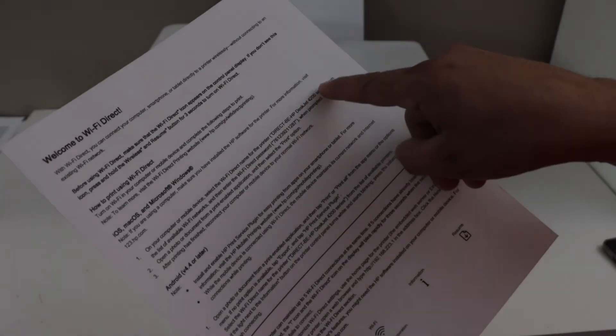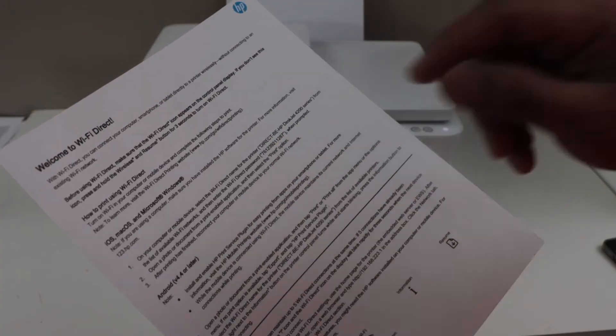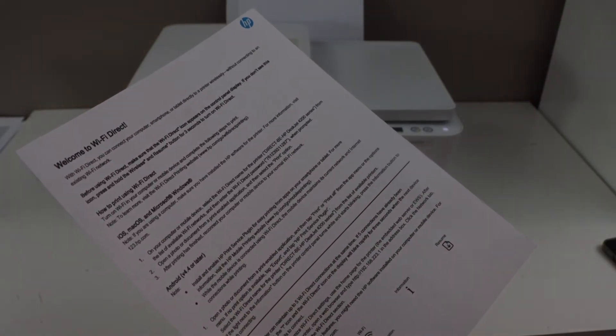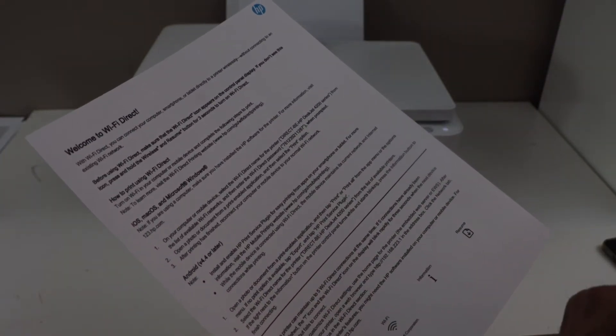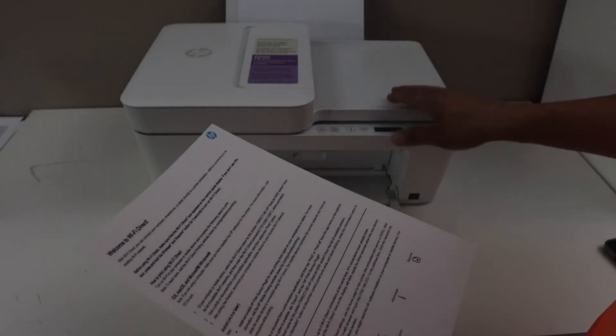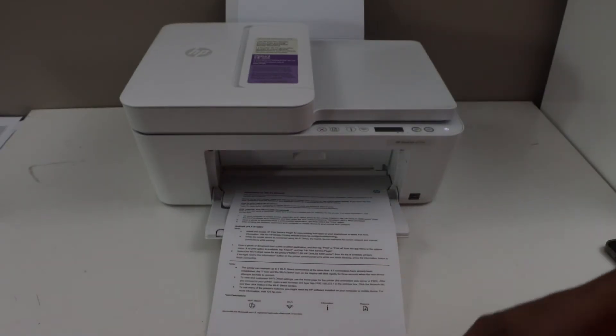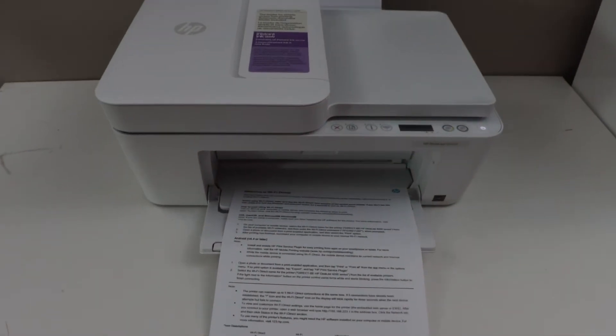This password will be different for each printer. In case you don't see the Wi-Fi Direct icon and if you don't see the details here, that means you need to activate the Wi-Fi Direct. To activate it, you have to go to the display panel.